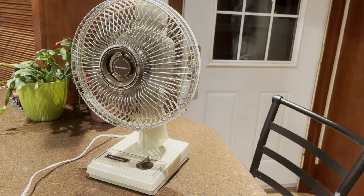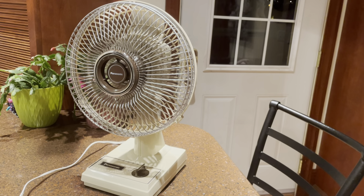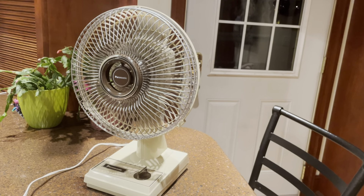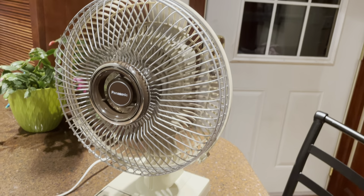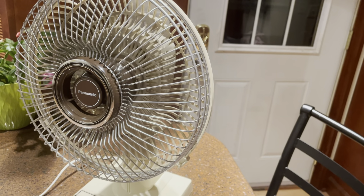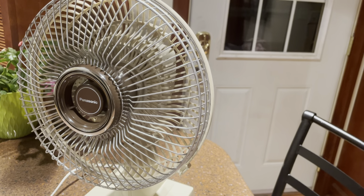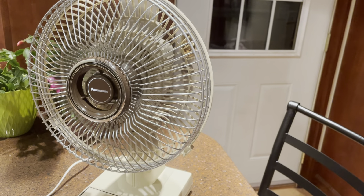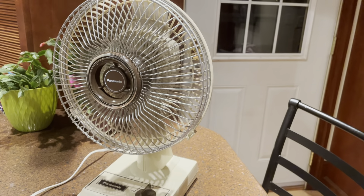There's a little bit of a plastic rattle in there somewhere. The rear guard just kind of snaps into place and I think it might have a little bit of play — just enough to where it rattles slightly. I'm pretty sure that's what the rattle noise is.